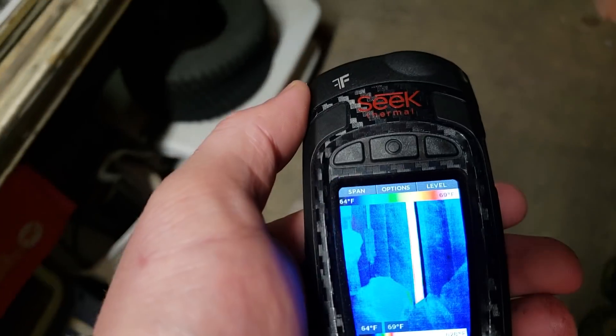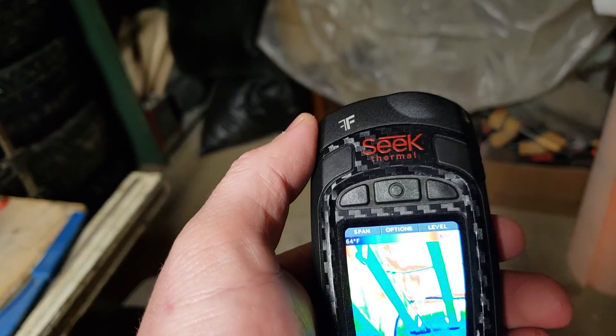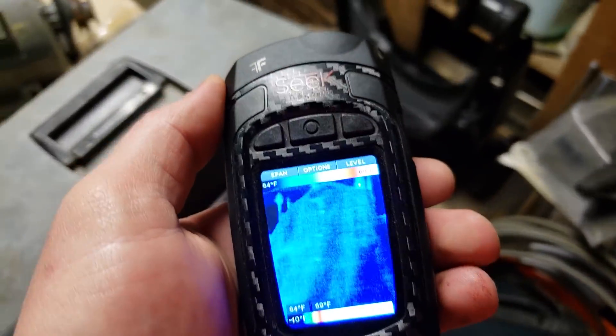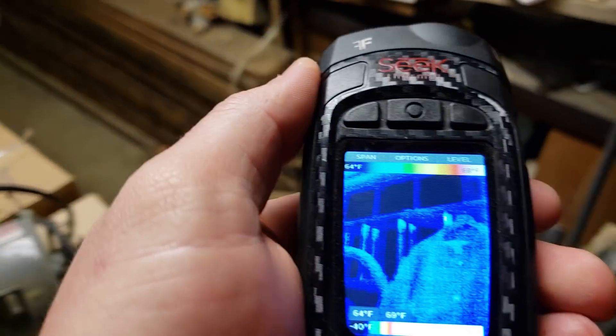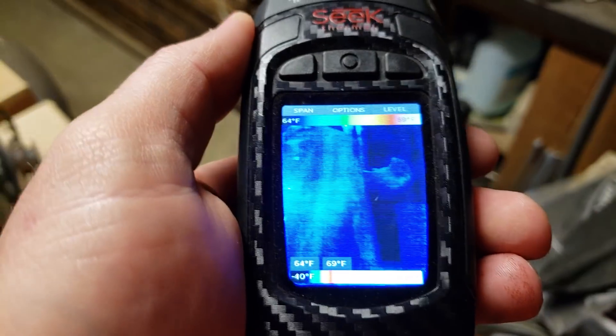Right there is my drain stack. The dishwasher is running, so you can see the drain stack is hot. There's a portion of this downstairs garage that is not insulated, and we can see that here. I have a lot of stuff in front of the walls, but you can see the walls behind and over there are colder than here, which is an insulated wall.